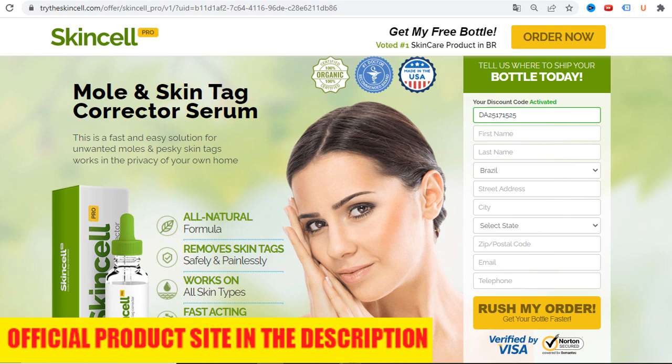How does SkinCell Pro work? SkinCell Pro gives you the freedom to remove all your moles or skin tags in the comfort of your own home. Step 1: Apply SkinCell Pro to problem areas of the skin. When you apply SkinCell Pro to the blemish, the active ingredients will penetrate to the root and alert your immune system. This immune response will send white blood cells to the blemish and start the removal and healing process.